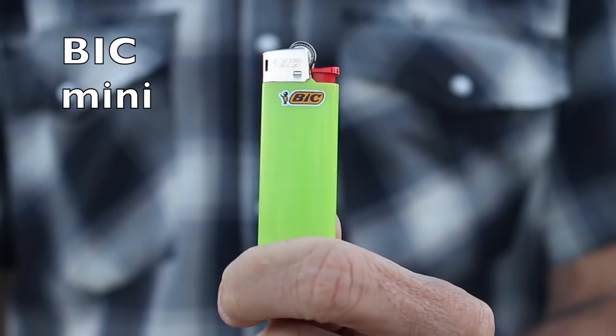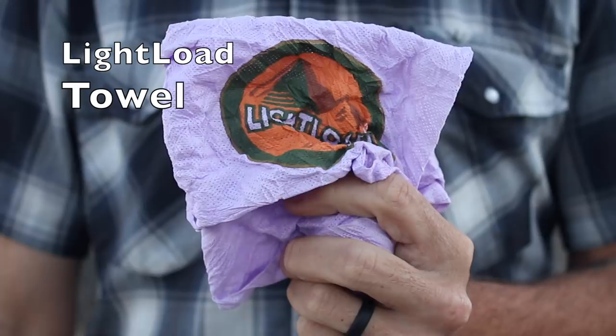I have a Bic Mini lighter — you don't need a regular size Bic. The Bic Mini comes in at 0.3 ounces. The first Bic Mini I had I used on the entire Appalachian Trail and it never ran out. I also have a Light Load towel, something I used to carry on the AT. I like having one so I can wipe out my pot or clean my spork. These things are super cheap and weigh half an ounce, so it's definitely worth keeping in my cook system.